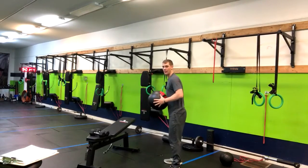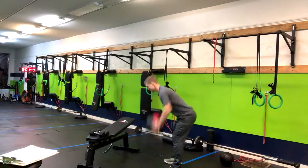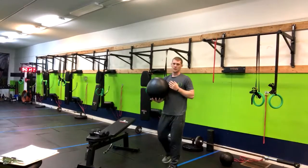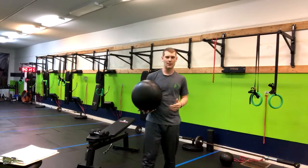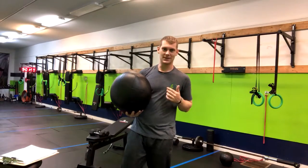Notice when I do this I am not going into flexion in my spine and start rounding — I'm keeping it nice and straight. It's gonna get your heart rate up, develop some upper body power. You're gonna feel super strong and amazing after you complete this exercise.